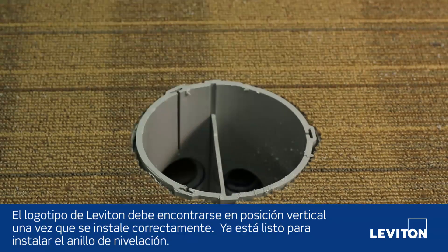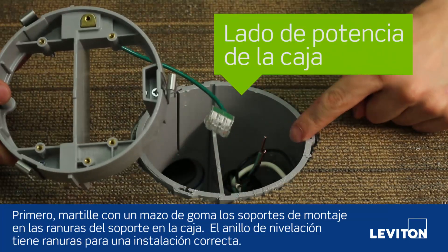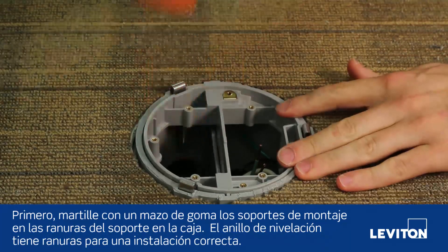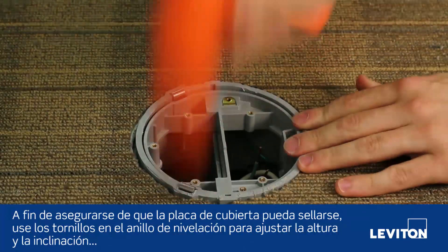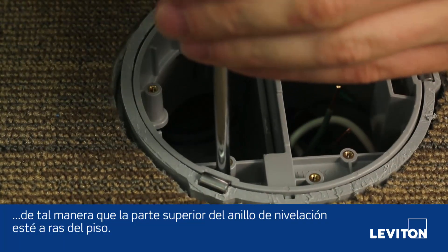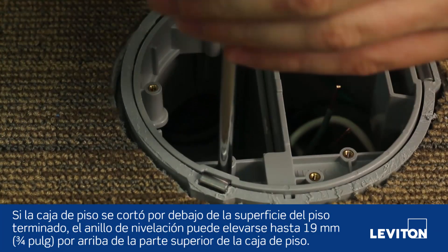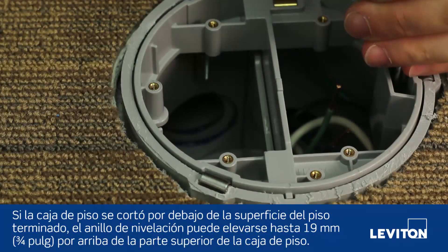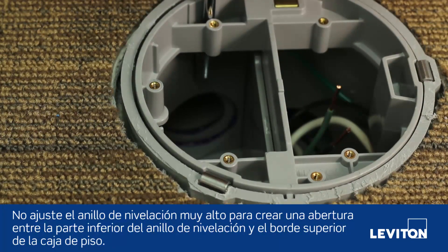The Leviton logo should read upright if installed correctly. Now you are ready to install the leveling ring. First, hammer the mounting brackets into the bracket slots in the box using a rubber mallet. The leveling ring is keyed for proper installation. To ensure that the cover plate can be sealed, use the screws on the leveling ring to adjust the height and pitch so that the top of the leveling ring is flush to the floor. If the floor box was cut below the top surface of the finished flooring, the leveling ring can be raised up to three quarters of an inch above the top of the floor box. Do not adjust the leveling ring too high to create a gap between the bottom of the leveling ring and the top rim of the box.